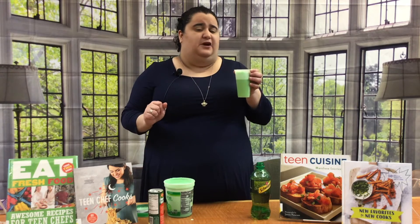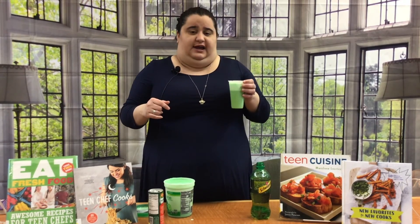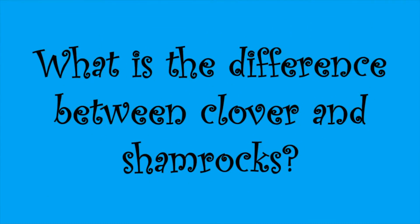And there's your St. Patrick's Day punch to enjoy a fun holiday. What is the difference between clover and shamrocks?